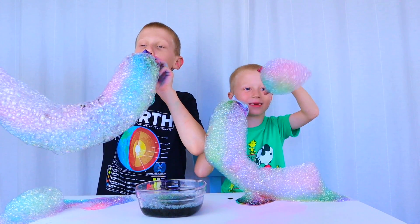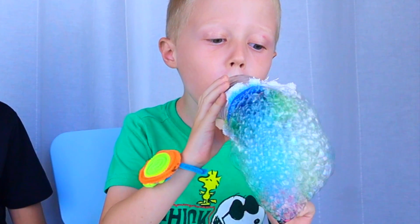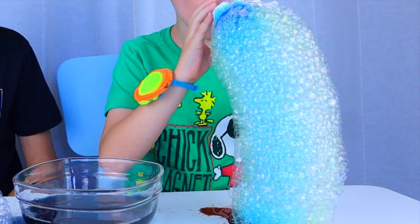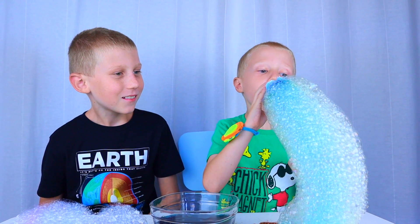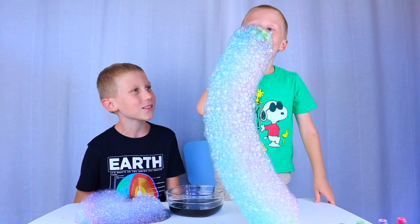Beautiful! You're a bubble snake master!